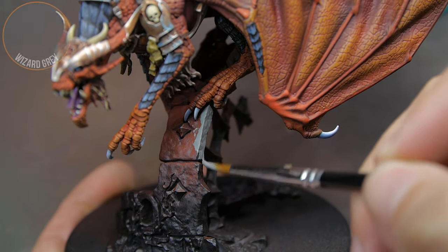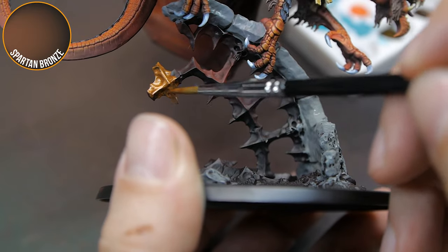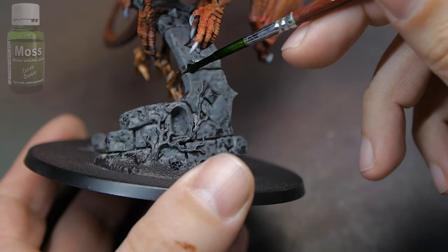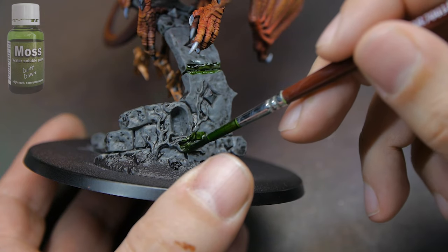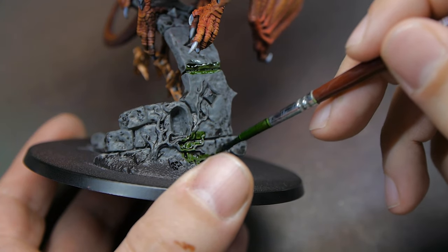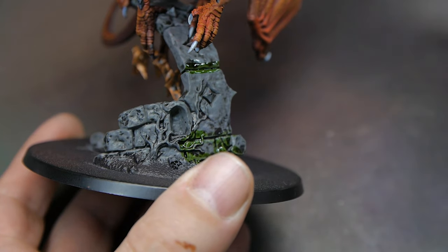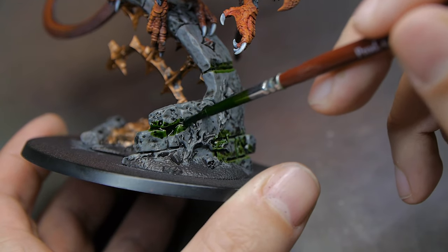I knew I wanted the base to be a bit darker so that it would contrast nicely with the dragon, because the dragon is quite bright, but I didn't want it to be boring. So I decided to go with a sort of run-down, ruined, swampy, overgrown look. For this, I just base-coated the stonework the dragon stood on in grey — I wasn't too fussed on getting everything covered, because this is going to get weathered up a lot.